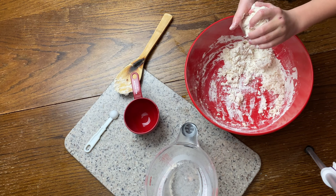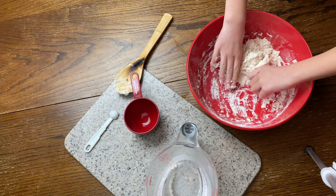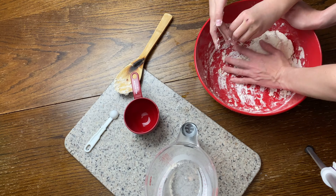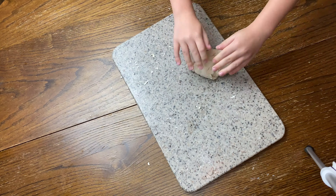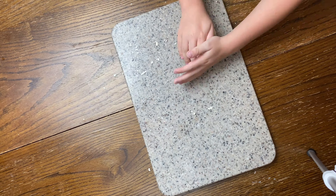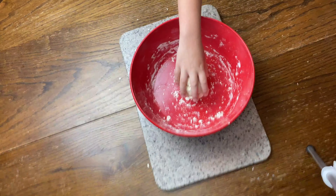Next you have to mold the dough together with your hands. This we could have been a little bit more thorough with, as I realized. Kneading is definitely an art form. I am not a baker nor do I claim to be, but we did a good enough job that it was still workable though.